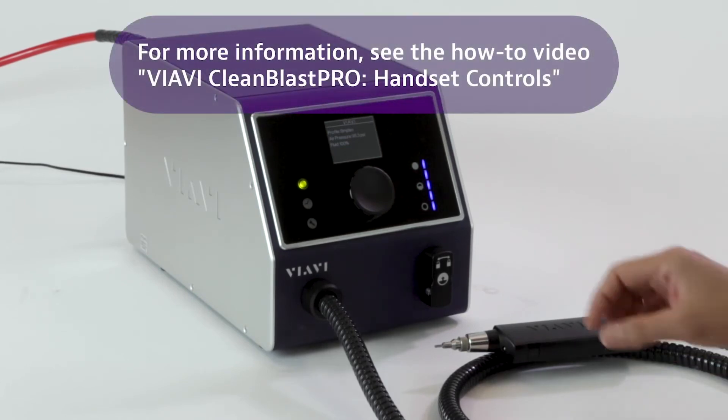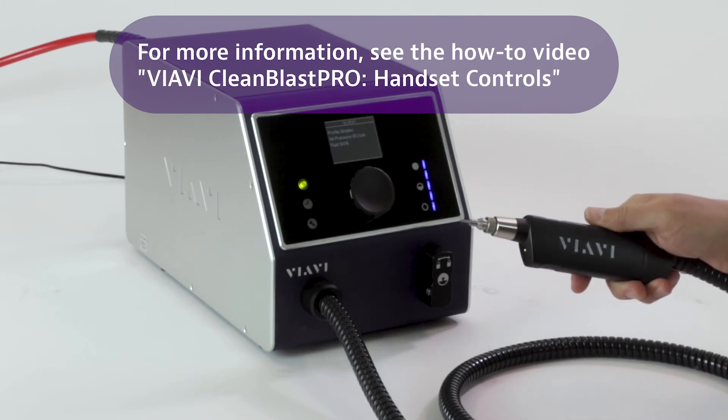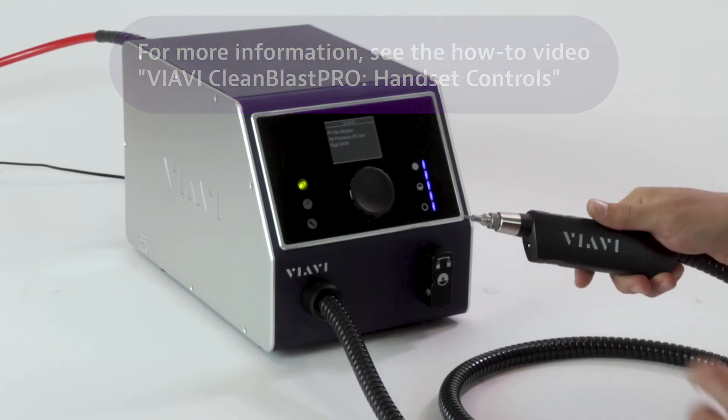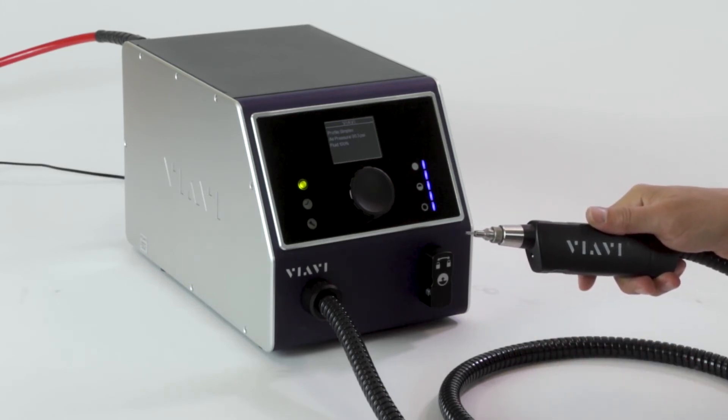Now let's go ahead and take a look at the handset. We'll provide more information on this in a different video, but there's a series of buttons on there that initiate the cleaning process. And of course, you can connect the FCLP model cleaning tips.